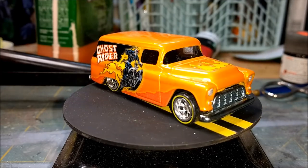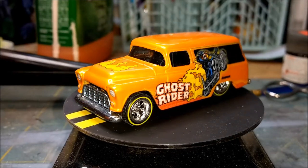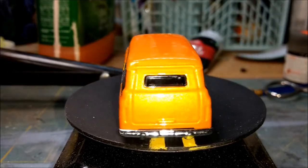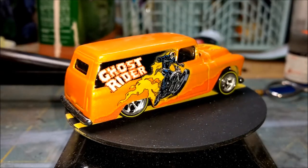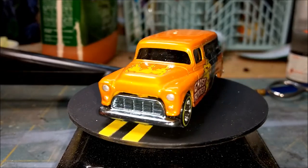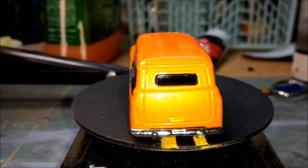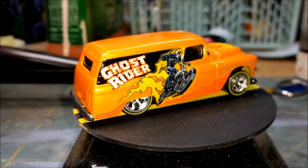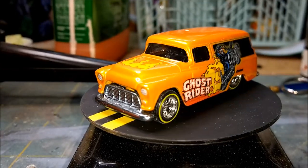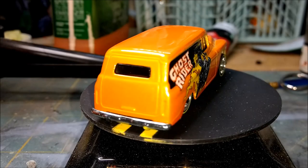Welcome back to Devil's Details Diecast. Today we're working on a shop truck build for Deep Junk Garage's build-off. This is a 55 Chevy panel van painted in the Ghost Rider motif. I love panel trucks — I watch a show on Hulu called Down East Dickers where one of the guys ends up with an old Chevy panel van for a shop truck, so I thought this would give me a good amount of space to put on some decals.